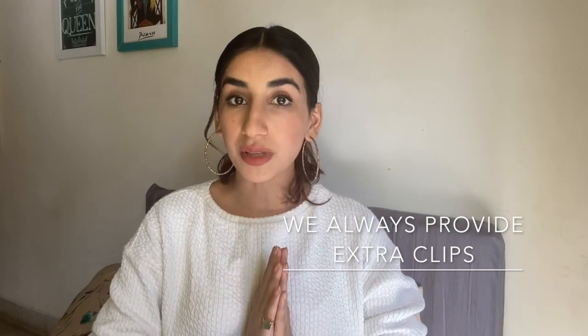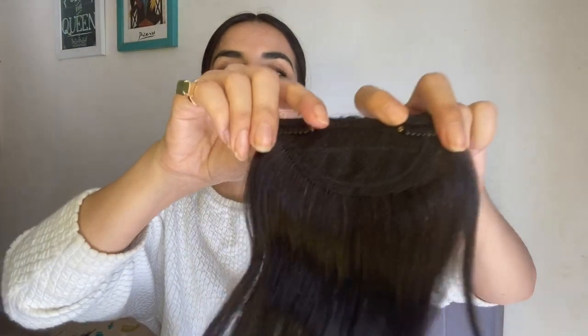Here is your product, perfectly fine and working. The reason I'm doing this video is because in case your clips stop working, it will be difficult for you to send it to me just to fix the clips. We always give extra clips, and soon I'm going to offer the option to buy extra clips at a very nominal price. This is how you can fix the clips of your patches on your own at home with just your needle, thread, and scissors. I hope this video helped — if you want to know anything else, please feel free to get in touch. Thank you for watching.